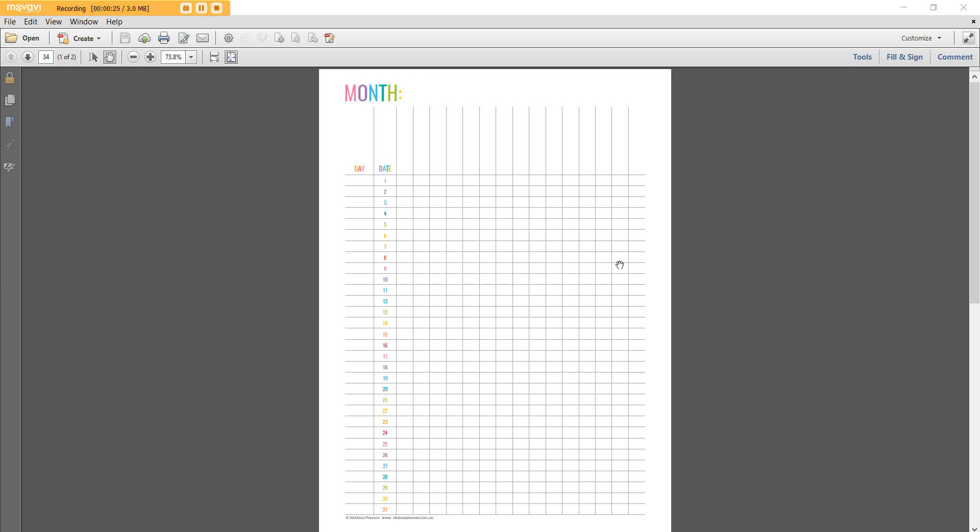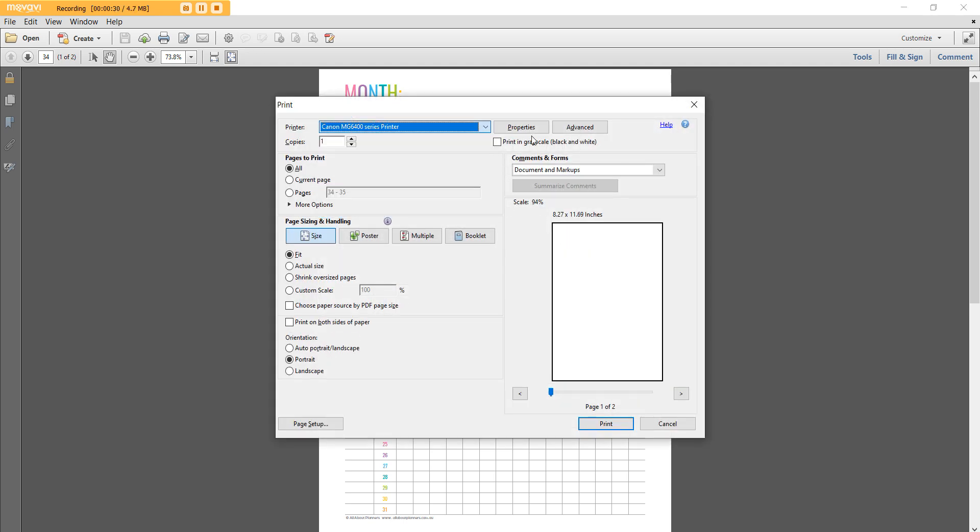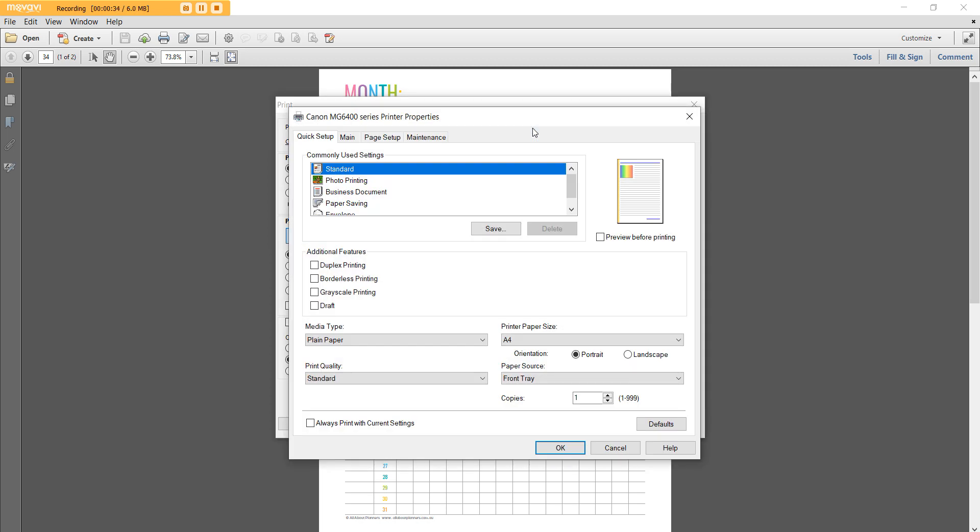Once you open up the printable, press Ctrl+P and that will bring up your print menu. You want to change it to whatever printer you're using and go to Properties. I'm using a Canon printer — if you're using a different brand, instead of Properties it might say Advanced or More Options or something like that.